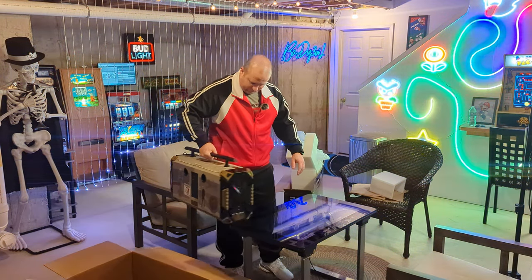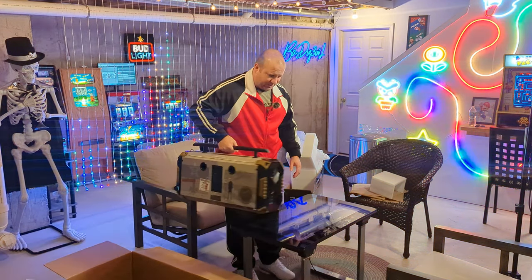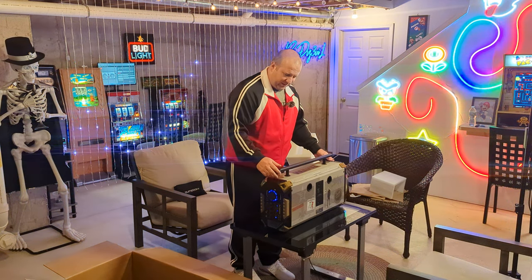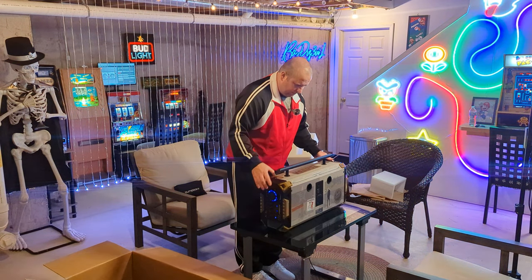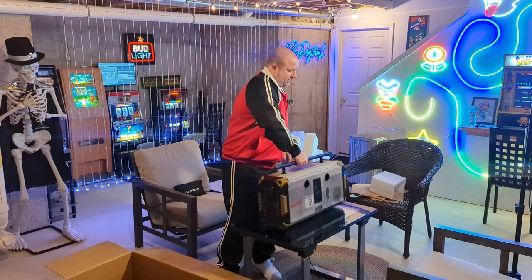I'll definitely use this in the summer — take it outside. I do car shows and stuff; I'll take this with the car, that'd be cool. Let's see what else is in the box. Let's turn this off for a second — just a basic on and off switch.